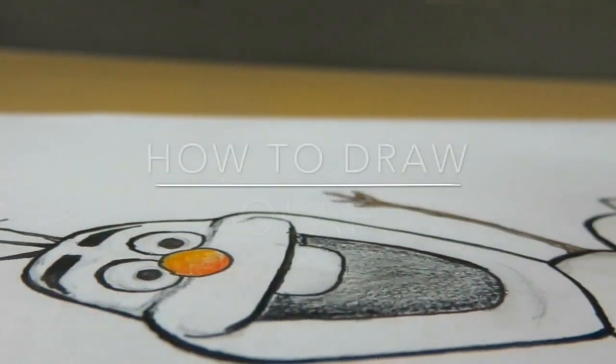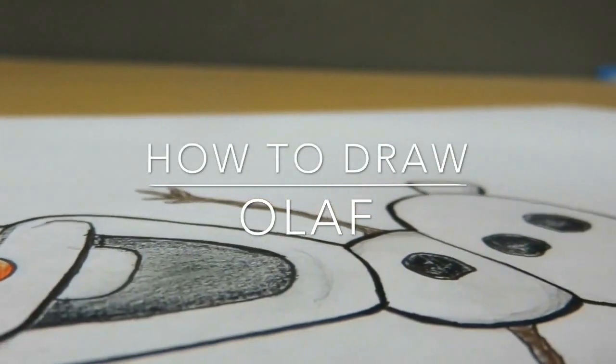So for this week's video I have decided to draw Olaf, the snowman from Frozen.